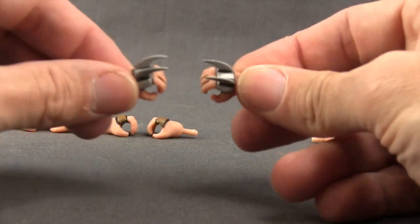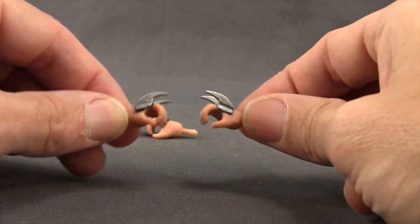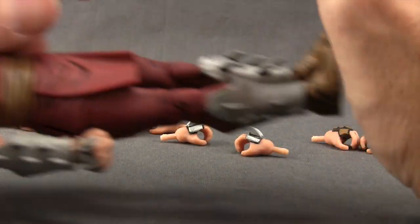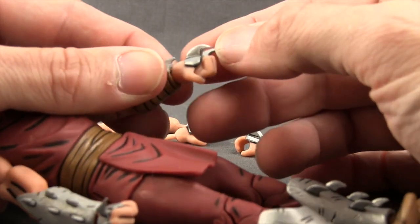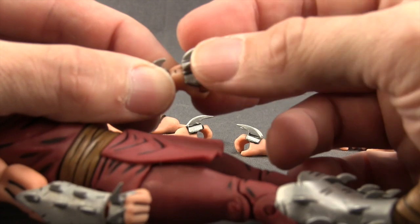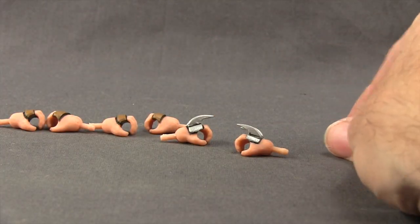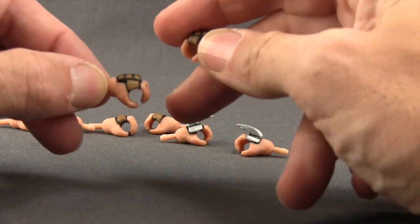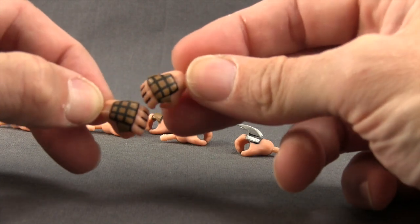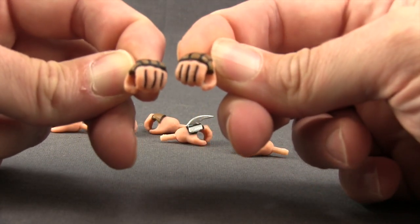Shredder has claws on his hands done with a soft rubber material. The claws on the extra open hands are very straight on my figure, however the closed-fisted hands that were attached had the claws bent due to that soft rubber — you'll probably need a hair dryer to straighten those out. The third foot soldier with the hat has a more padded hand covering with a checkered pattern and black lines between the fingers.